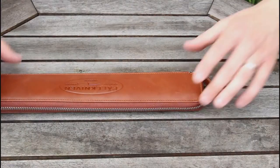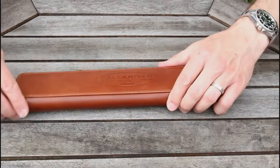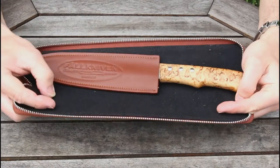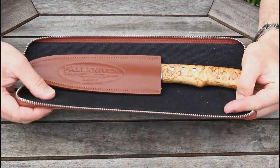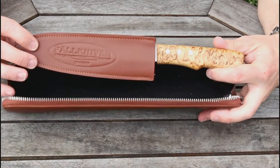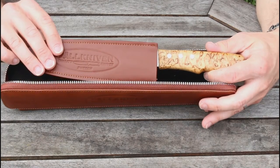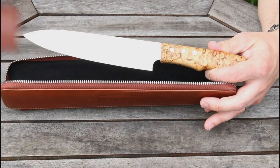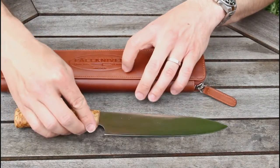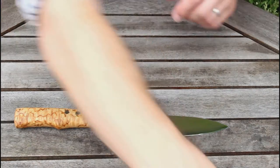Inside the package we'll get to the unique selling point, which is this rather nice leather zip case. It's reinforced with a fairly firm plastic inlay so it will protect the knife nicely, and in there to offer extra protection is a soft leather sheath which just slips off. So that's really nice, good for travelling.